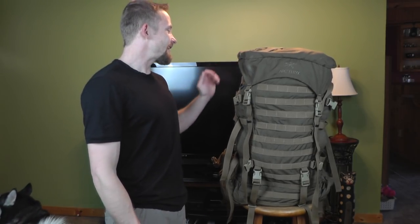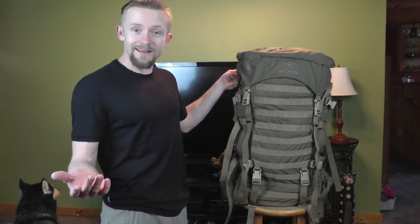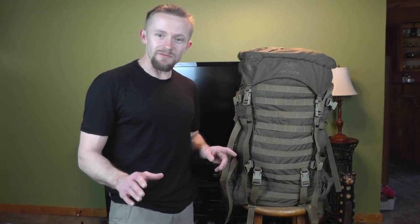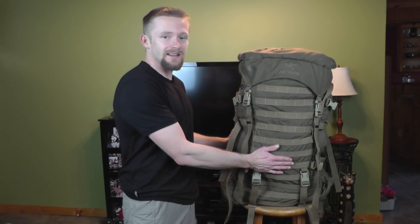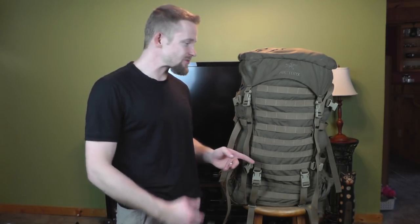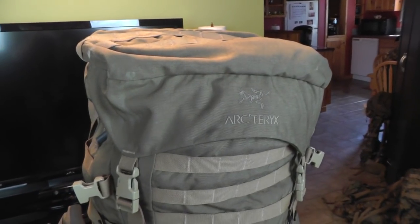I had a viewer who contacted me and offered to give me this pack, which I really appreciate — it's super awesome. He wasn't really in a position to use it anymore, offered to buy it, he turned me down and sent it to me. Thank you very much, super awesome. Now when it comes to the civilian version of the ILBE pack there are actually two different versions: this is the Tango, and there is also a pack called the Echo, which is a smaller thinner version.